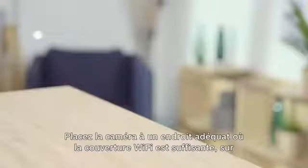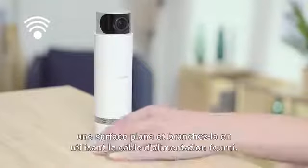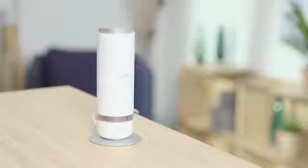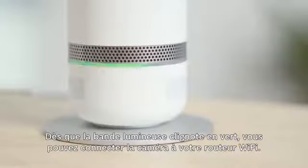Position the camera in a suitable place with sufficient Wi-Fi coverage on a flat surface and connect it using the supplied power cable. As soon as the light band flashes green, you can connect the camera to your Wi-Fi router.